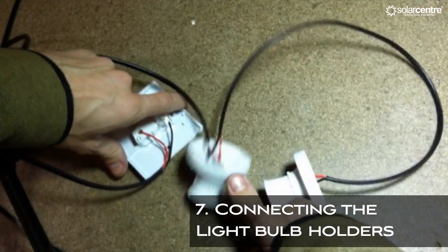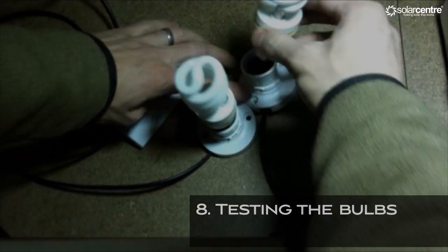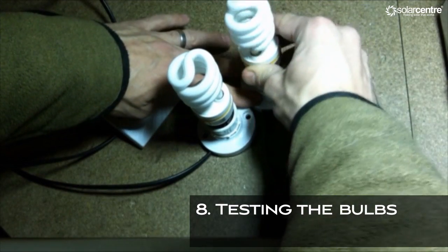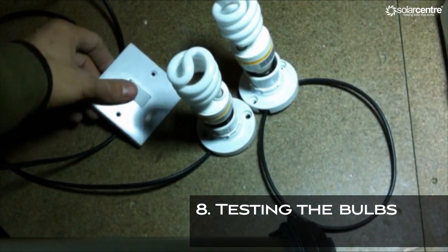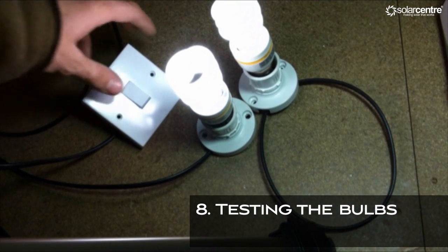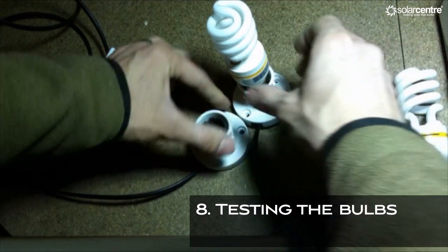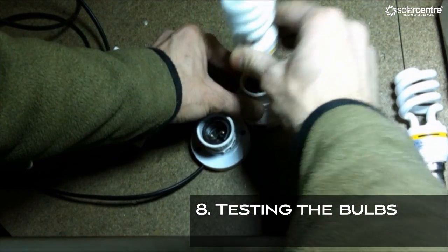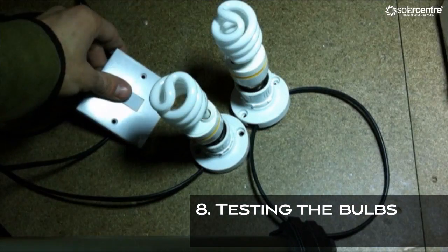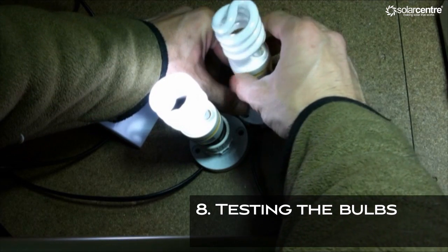It's time to test the circuit. Place your bulbs into each bulb holder, reconnect the wires to the battery and turn the switch on. All your bulbs should light up. If they do, simply put the bulbs to one side in a safe location. If they don't, remove the bulb, turn it through 180 degrees and reinsert into the bulb holder.